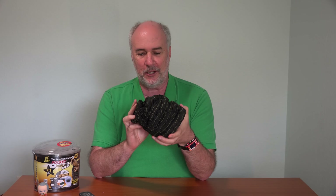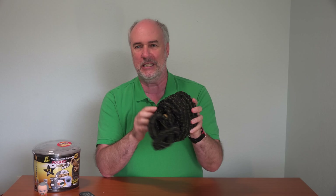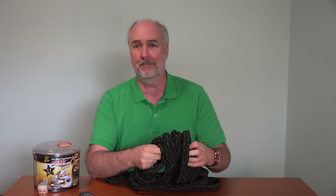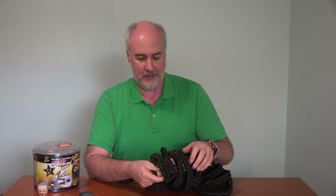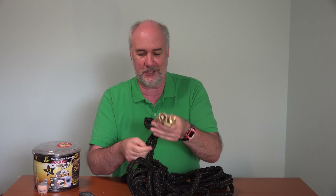It looks a lot like the Pocket Hose from last year with their solar stripe, but let's take a look at these brass fittings. It's supposed to be kink and tangle resistant. This is where the weight is coming from in this hose — these two connectors.